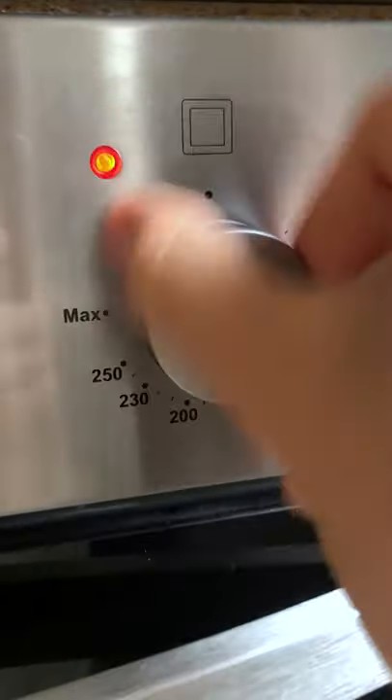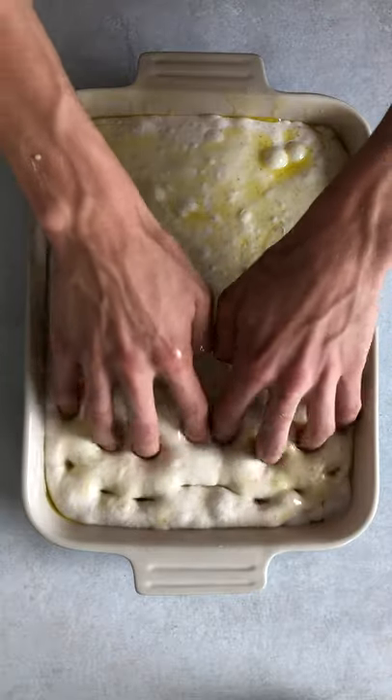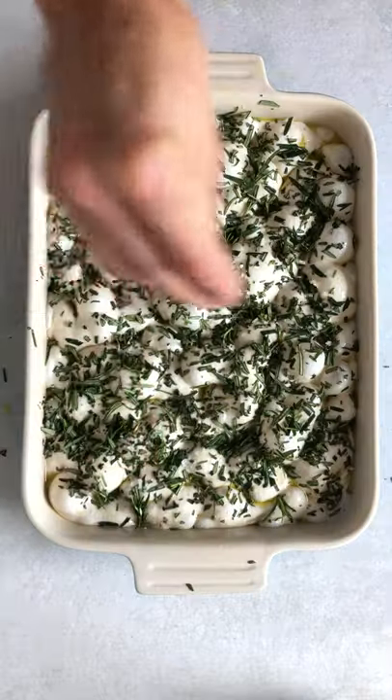The next morning, preheat the oven and take the dough out of the fridge. Drizzle with a generous amount of olive oil, then use your fingers to press dimples into the dough, making sure not to burst any of the bubbles that have formed overnight. Drizzle with a bit more oil, cover with rosemary and a pinch of flaky salt.